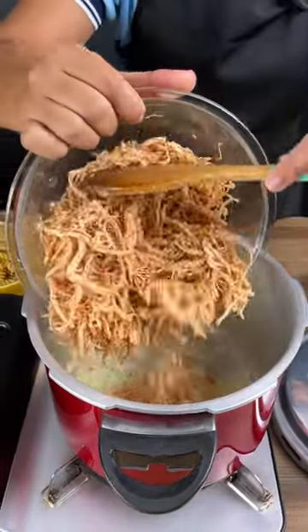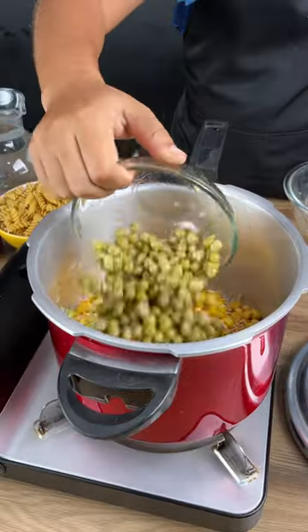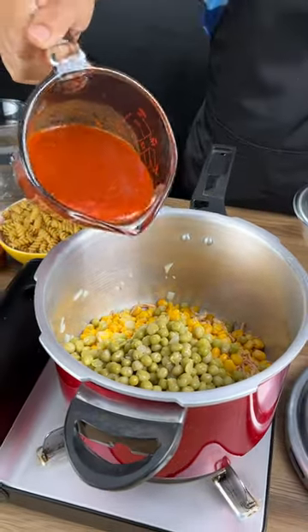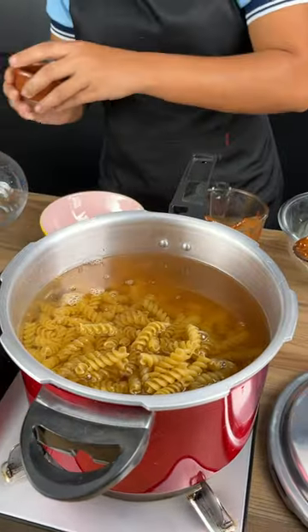I'm going to be adding in two seasoned and shredded chicken breasts, one can of corn, one can of peas, tomato sauce, and noodles. I'm going to add water to cover and add some seasonings.